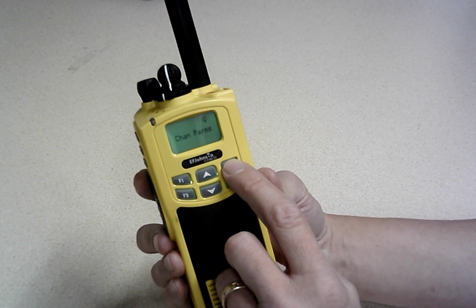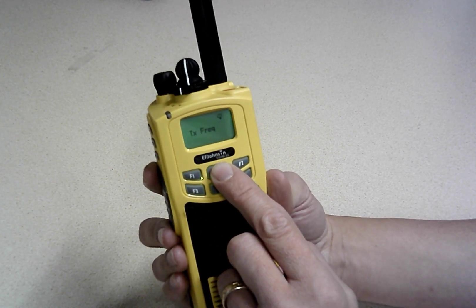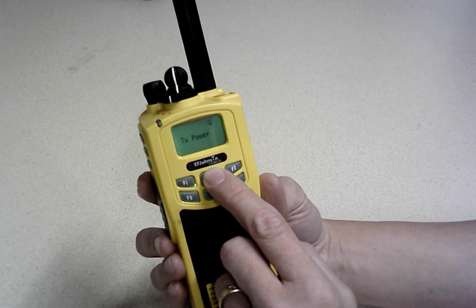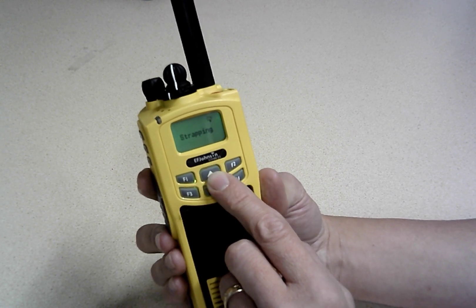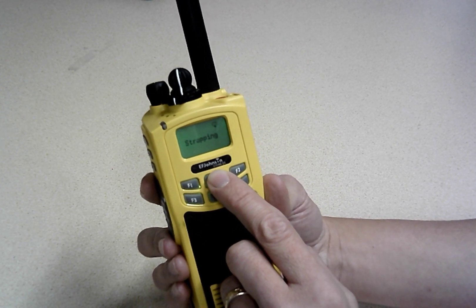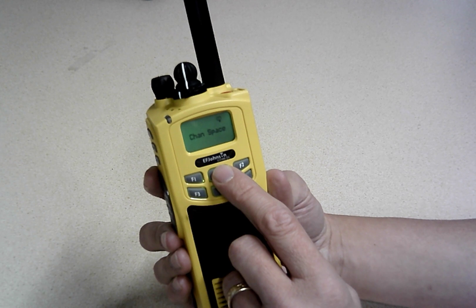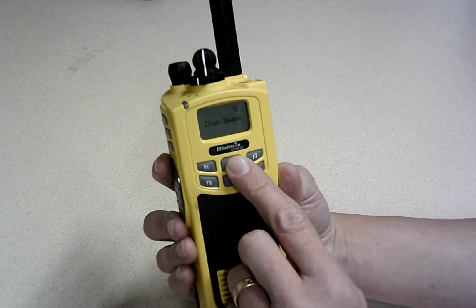We're going to go to channel parameters and then we can see you can change the receive frequency, transmit frequency, receive code, transmit code, transmit power, transmit timer, and channel alias — you can actually give it a name through the keypad — as well as strapping and keys, which is just for encryption keys, although we don't have those on these radios.